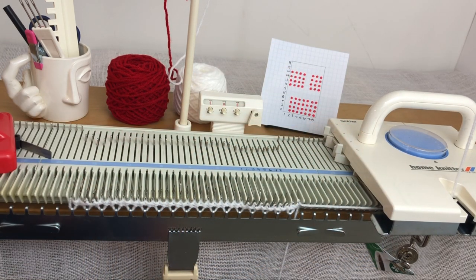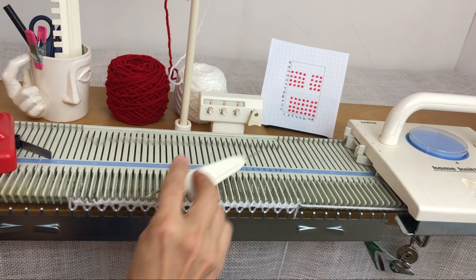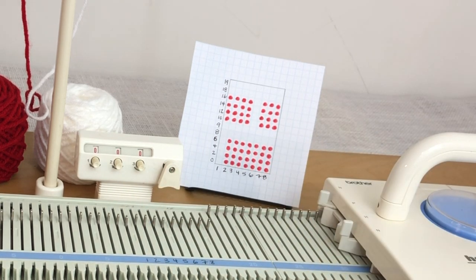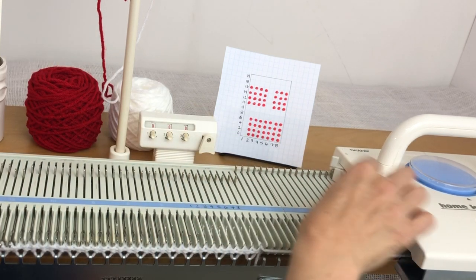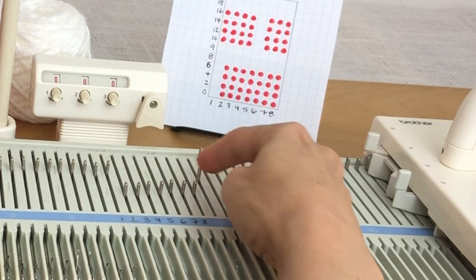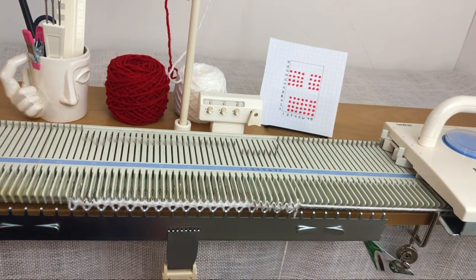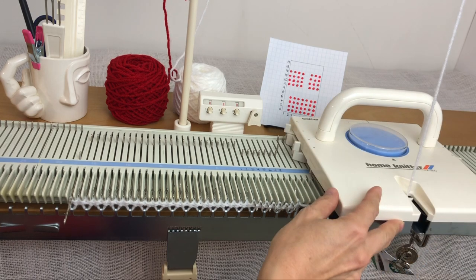I've got yarn cast on and I'm going to pick out the needles I need for the first row. I'm on row count zero. I look at that row on my chart and I pick out the red ones because I have white in my feeder — I always pick the contrast color. So it's needles 2, 3, 4, 5, 6, 7, 8. Then for edge stitches: I always skip that first needle, then pull the last needle to position E — up to holding position. Now my carriage needs to be set...